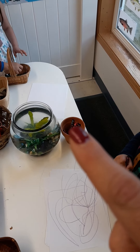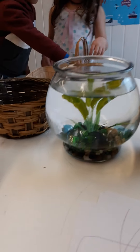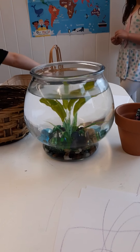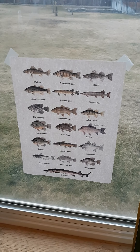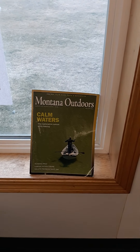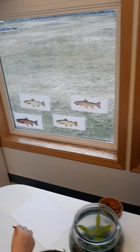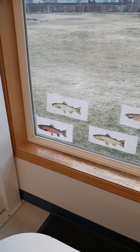On this side I have paper and some crayons for them to draw. In here I have a live beta fish for them to look at and observe. Back here I have printouts of Montana fish, also labeled for literacy. I also have a fly fishing magazine over here, and on this side I have close-ups of fish that are also labeled with what they are.